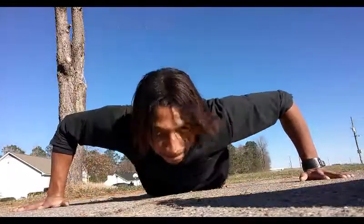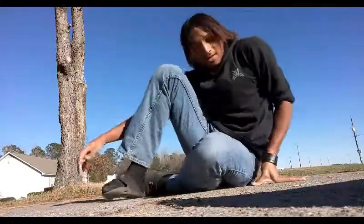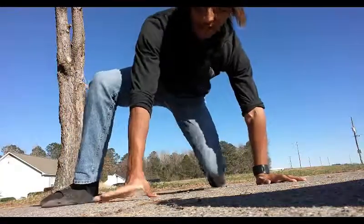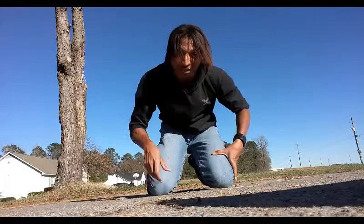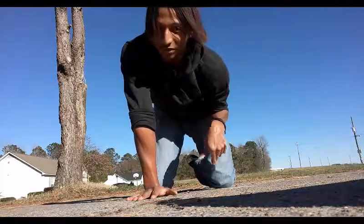I want you guys to go slow and controlled — that counts as one. Also, I know you wonder how wide your legs are supposed to be when doing a one-handed push-up. Make sure your legs are as wide as your shoulders, if not wider — it helps get good balance in your body. If you do a one-handed push-up with your legs together, odds are one of your feet might come up and it ends up looking like a one-handed, one-legged push-up.